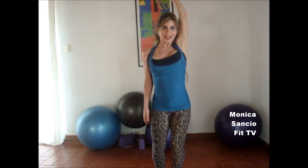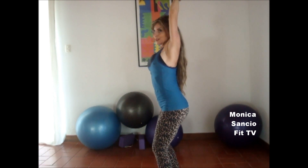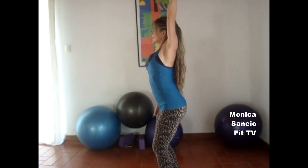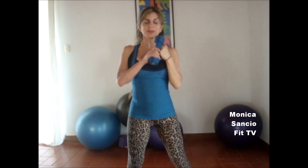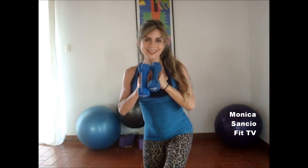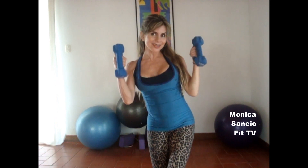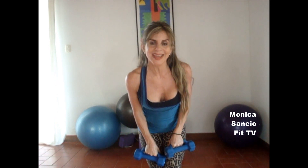We flex and we extend — that's what the triceps exercise is. The triceps, of course, is the back of your arms. This is a short video that reminds you how to work your triceps and your biceps. It's very simple and concentrated — let's focus on what we want, and no excuses. Thank you so much for sharing this video with your friends. If you like it, like it — thumbs up. Thank you so much. Peace out, and I'll see you next time. Take care. MonicaSancio.com. Bye.